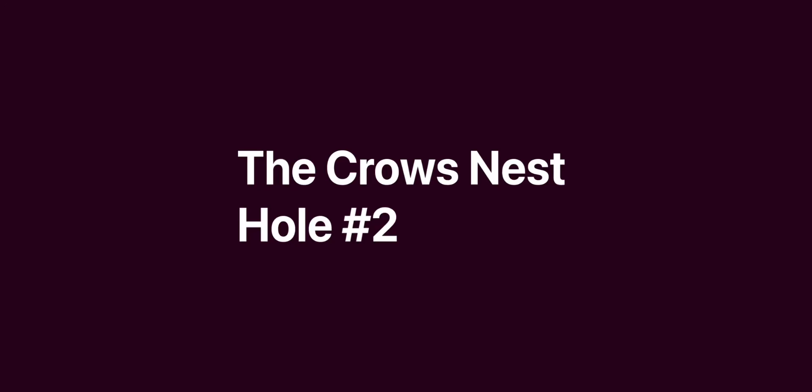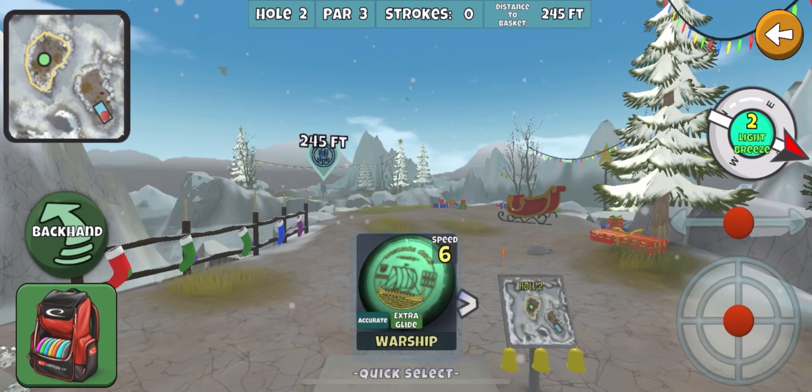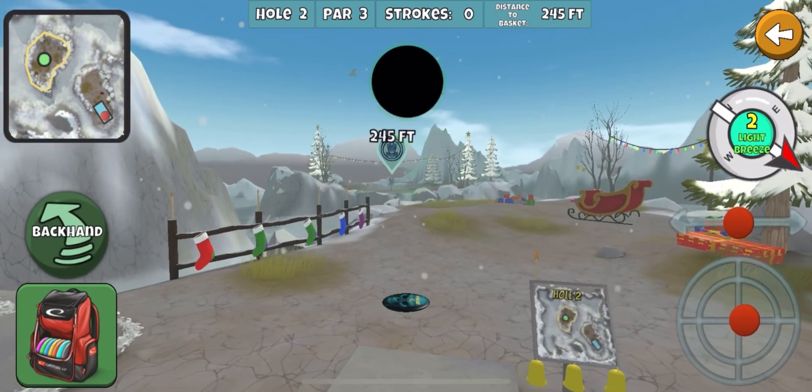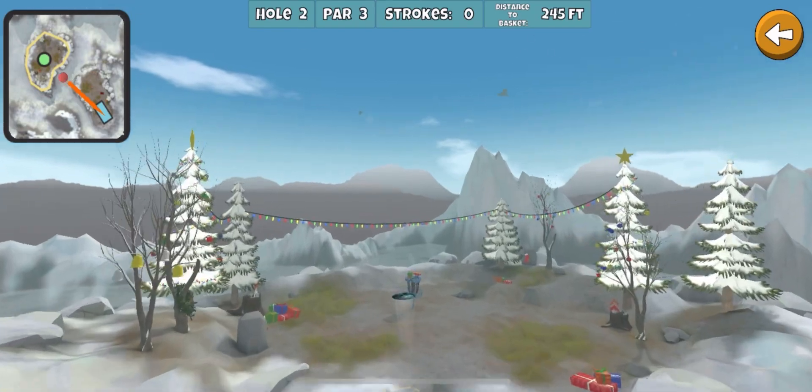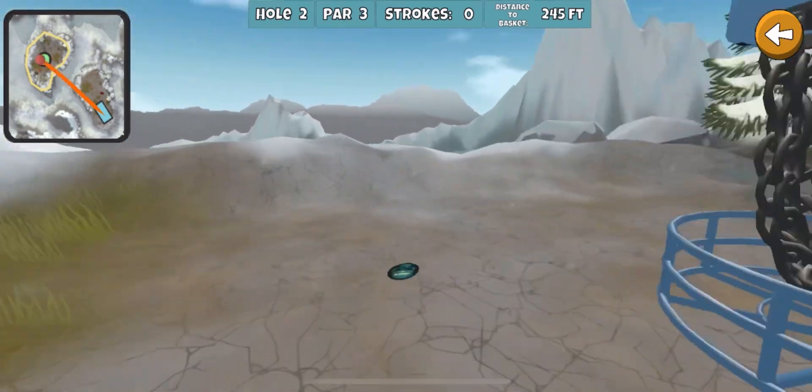Welcome to hole number two of the Throw Nest. Here we go again. I usually just grab the fuse, throw it up there. I know I'm not going long, and it's a tap-in for birdie.